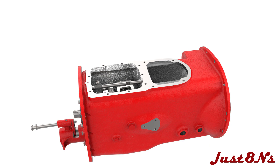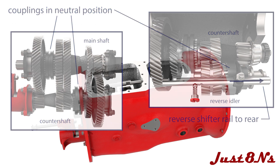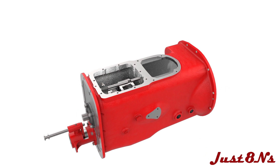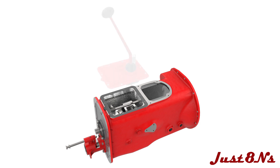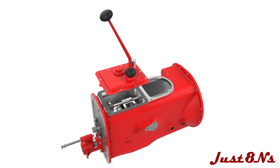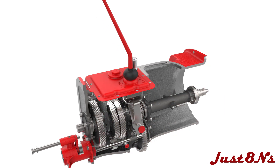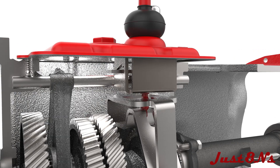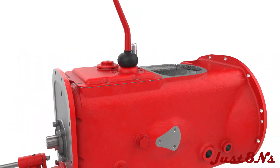Prior to installing the gear shift assembly, ensure that the sliding couplings for the reverse idler, countershaft, and main shaft are all in the neutral position. Lay the gear shift gasket on the case and then lower the gear shift assembly on the case. As the gear shift assembly is placed on the gasket, position the stick shift in the shifter plates as shown. The shifter plates are aligned vertically when in neutral position and the stick shift should be centered in the cutouts in both plates. After aligning the stick shift, mount the gear shift assembly with nine hex bolts.